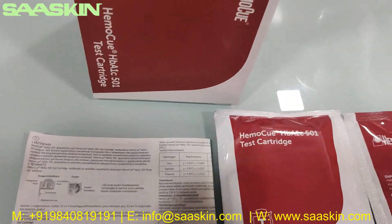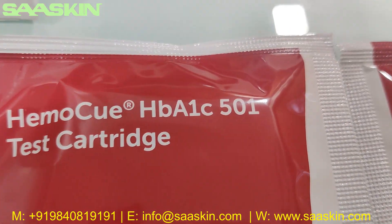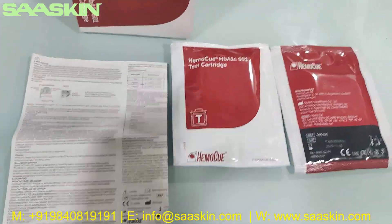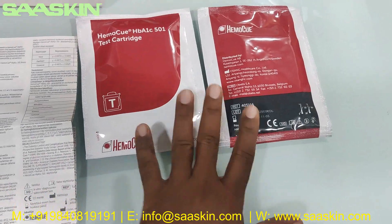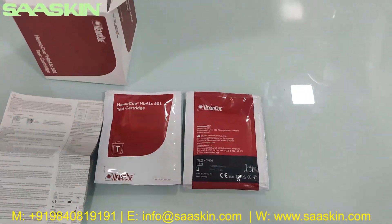Just to quickly tell you — for the EmoQ HbA1c 10 Test Kit Pack, this is what the box looks like. You have 10 test cartridges pack like this, and you have an IFU brochure.